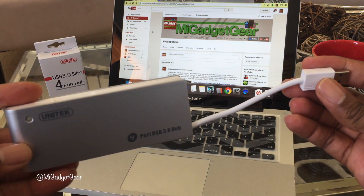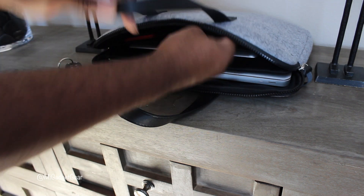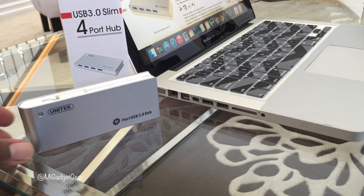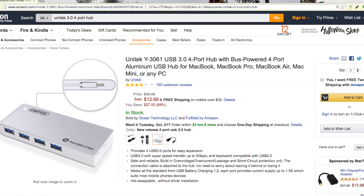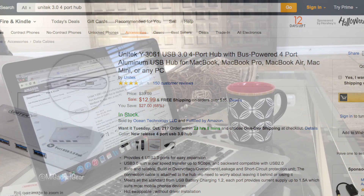Not only is the design attractive, it's also lightweight and very compact, so you can take your USB hub with you on the go without taking up a lot of space in your bag. If you'd like to pick up one of these for yourself, be sure to check out the product links in the description below. Amazon is currently selling the Unitec USB 4-port hub for only $12.99, where Prime members can take advantage of free 2-day shipping.